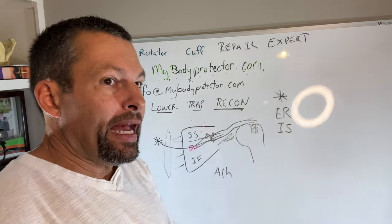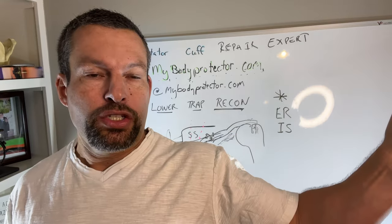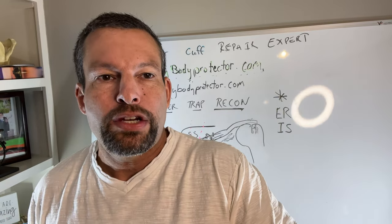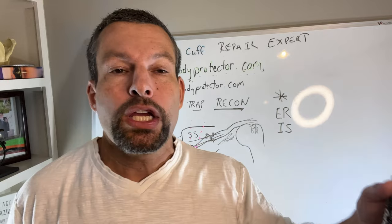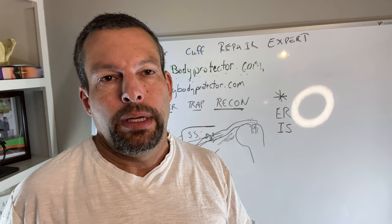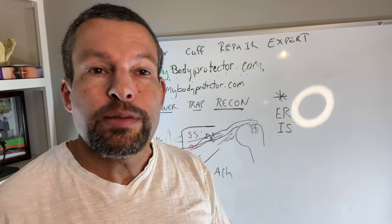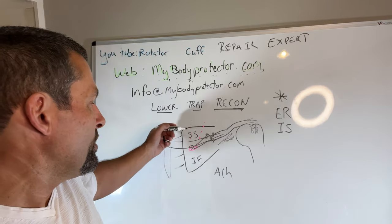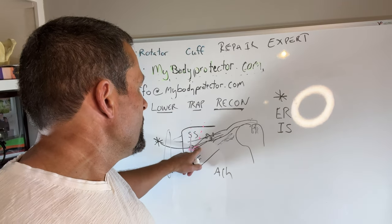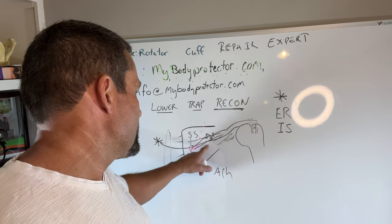So we have this muscle pulling through the graft to the back of the rotator cuff. When the lower trap contracts, it pulls and actually externally rotates — so it recreates the infraspinatus, and maybe the teres minor. This reconstruction is a big deal: you have to have a large incision here and another incision to access the lower trap, with a tunnel underneath the spine of the scapula to pull the graft through.